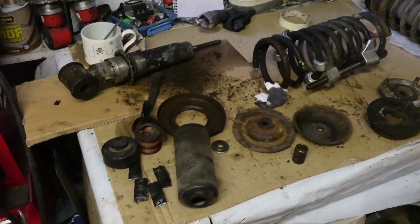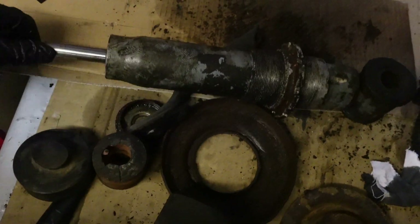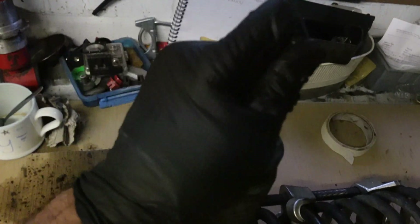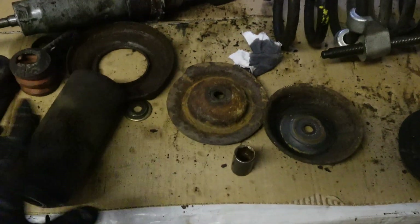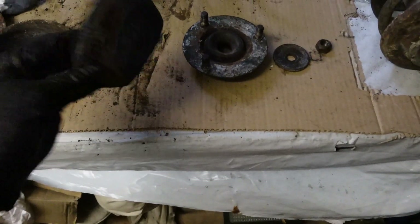Right, let me give an update on where I've got to. This is the damper — it's completely shot. I can pull it in and out with one hand; it just pushes straight back with nothing in it. So that one's dead.